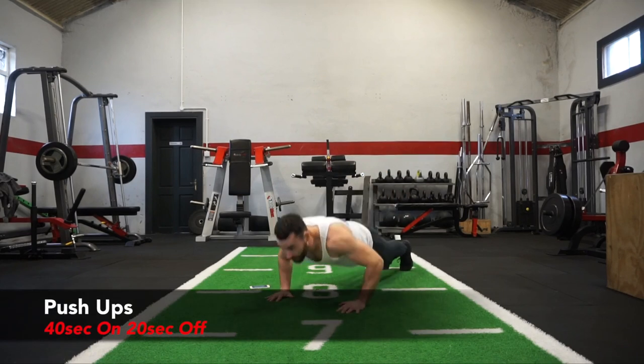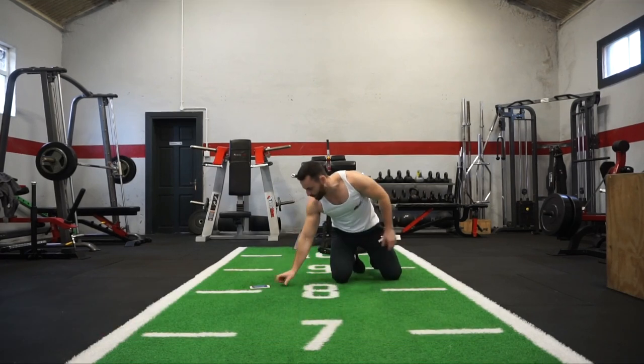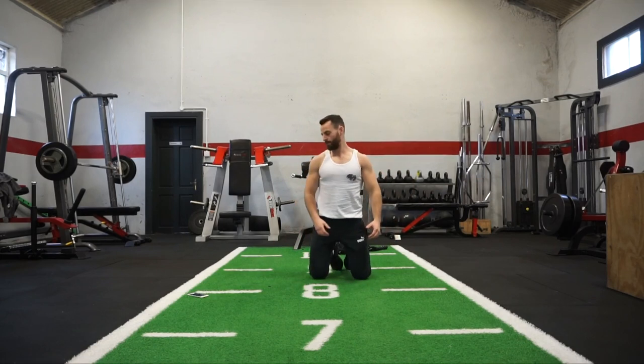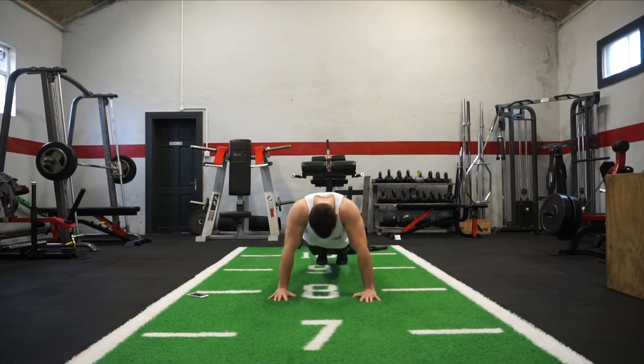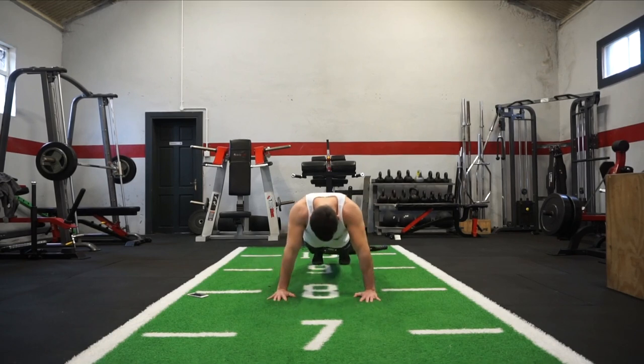Before we get the workout started, the first movement is going to be a push-up — your regular push-up variation, chest to the ground. If that's too difficult, you can simply perform it on your knees. That's exercise number one. On five, four, three, two, one — let's go! Push out as many reps as you can within those 40 seconds, and you can drop to your knees if you need to.